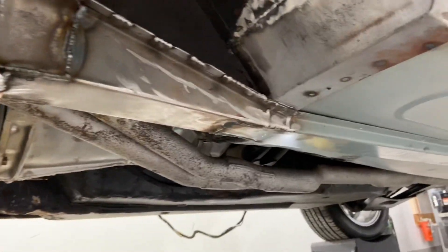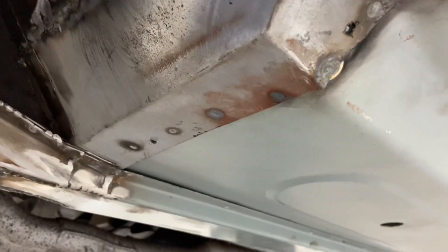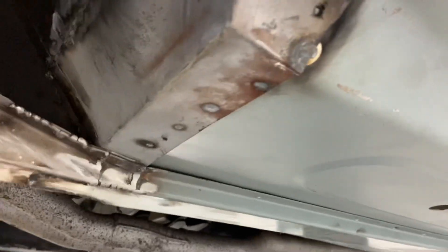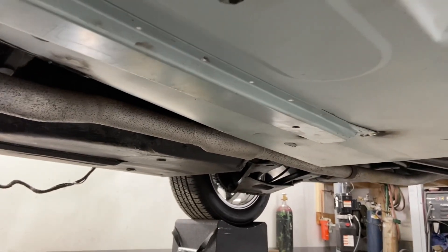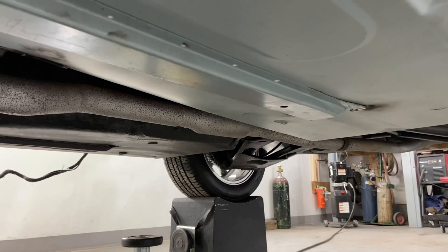You can see we've got the frame rail in. And over here, we actually had to fabricate this toe board in-house because that was all rotted once we took it apart and had nothing to weld the floor pan to. So it's going to be so much nicer, a much better job. And when it's all said and done, you'll never even know that we changed them — it'll look factory.